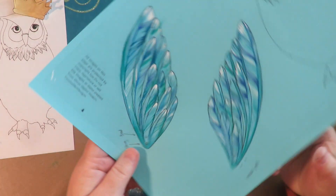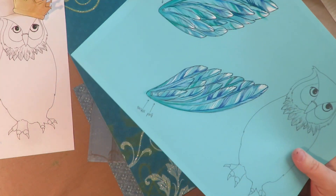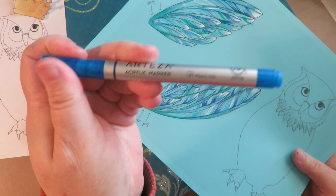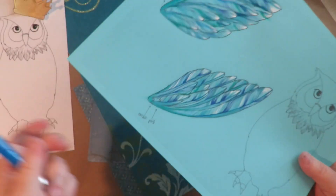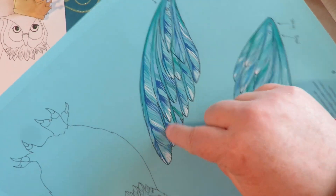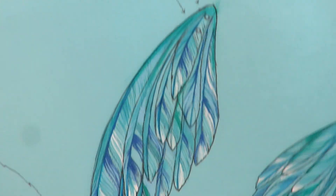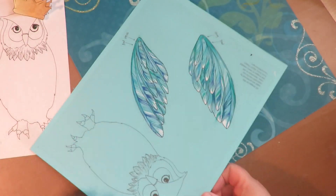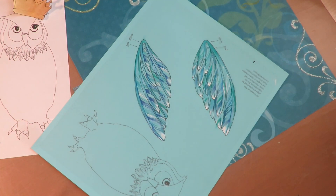Here's how my wings came out. I used colored pencil and Arteza acrylic markers — acrylic paint pen markers — and blended it out. Then I redefined some of the lines with a black Tombow drawing pen, and I like how those wings came out. They're nice and colorful now.